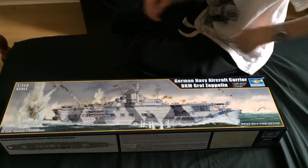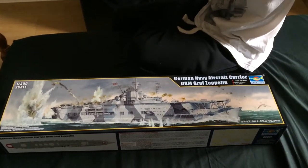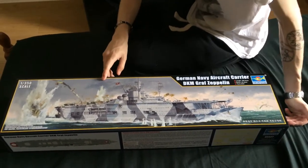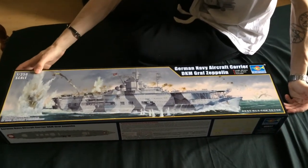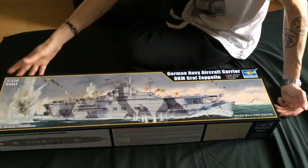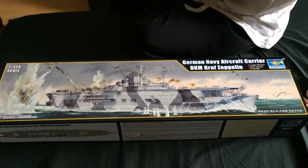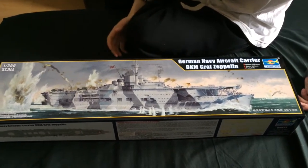Good morning. I've just received the German aircraft carrier Graf Zeppelin from MJR Hobbies. I saw this one when I was out in a shop in Spain and I loved it, so I just purchased it.